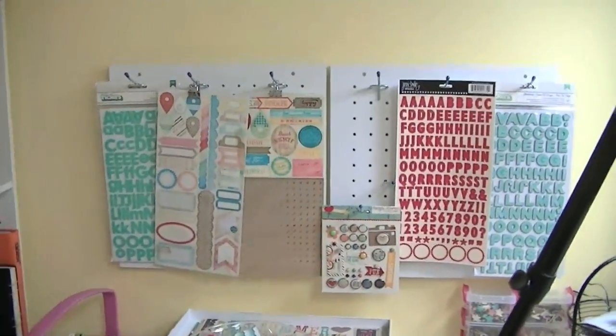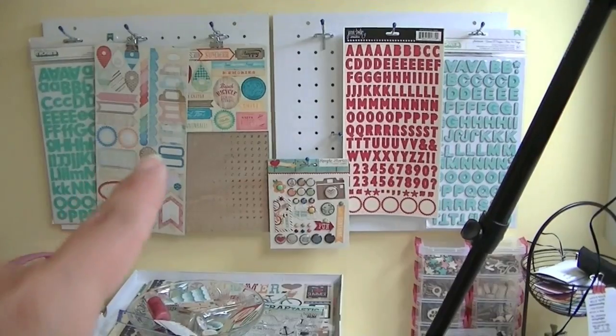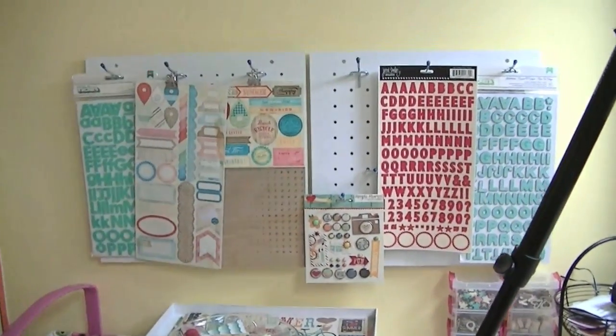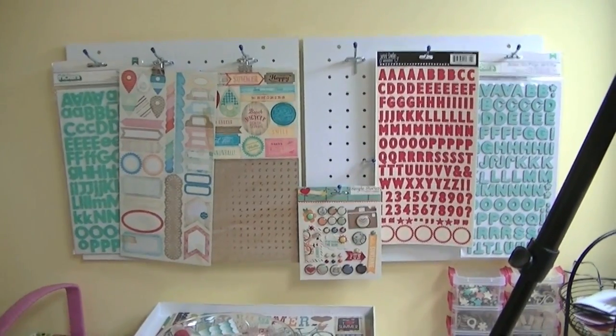This is where I store my kit. I have two of these pegboard things that I got from Michaels — they go with their Jet Max stuff, or their Recollections-branded Jet Max. You can hang them on the wall or put them on the sides of your cube. I have two hanging on my wall; they come in packages of three so I'm just not using the third one.